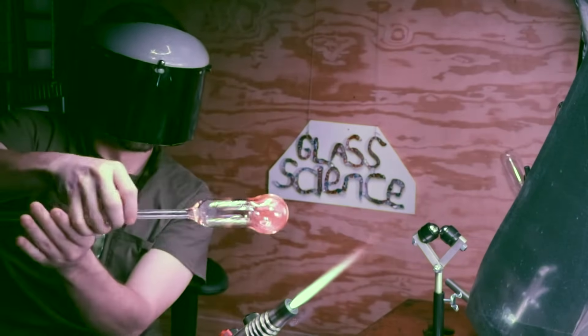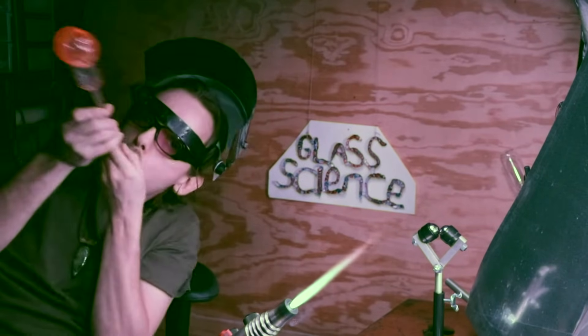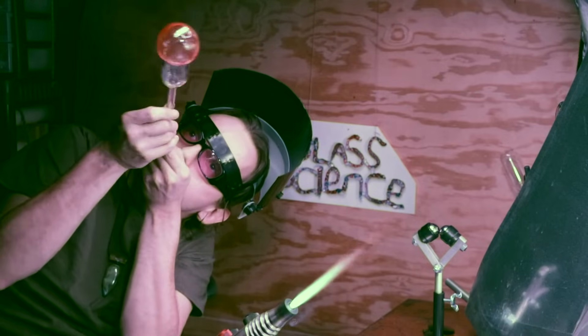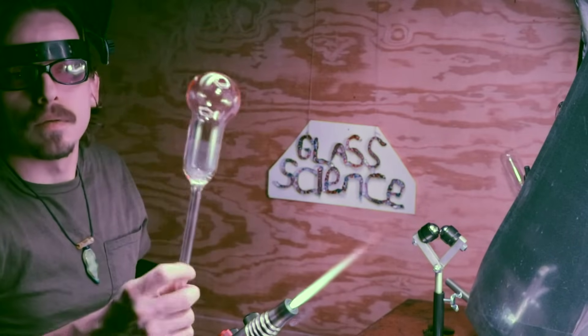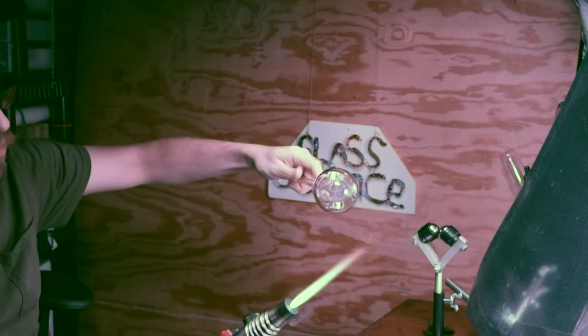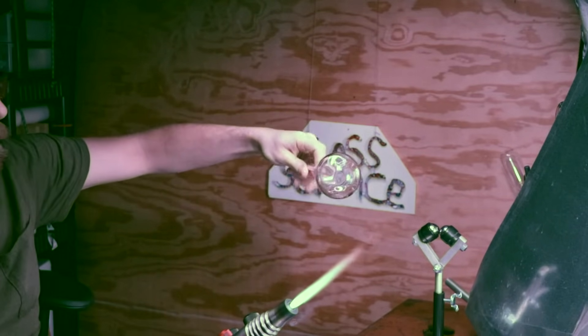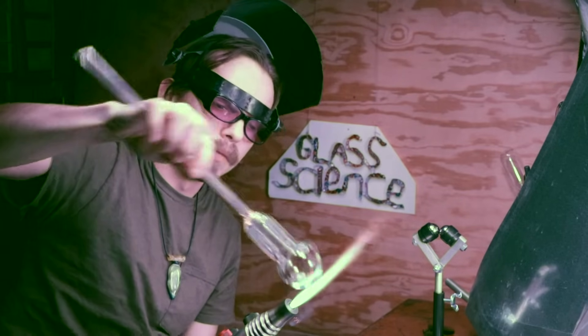Before my next puff I'm going to rotate and let the heat radiate. Then you'll notice I kind of point up towards the ceiling a bit — this allows gravity to slump the top of it down and make more of an oblate spheroid. Now I'm going to heat a small area to puff out a hole to attach a blow tube.